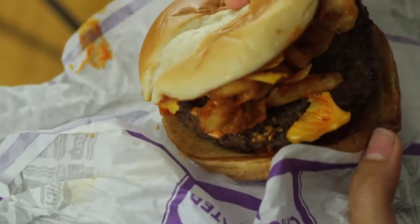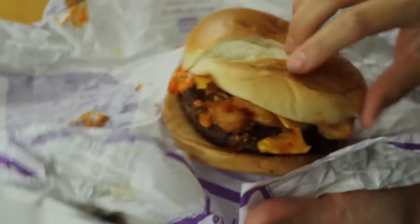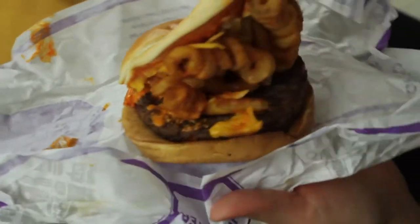It looks like there's sriracha on the top bun as well. I think it looks like the photo, especially because they put a ton of curly fries in there, which is especially good when you have the munchies. Let's see how this tastes.